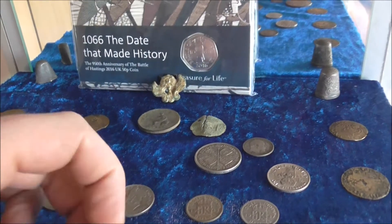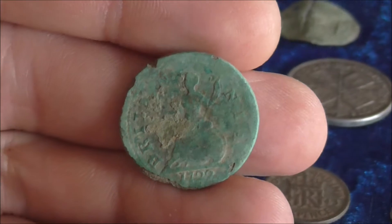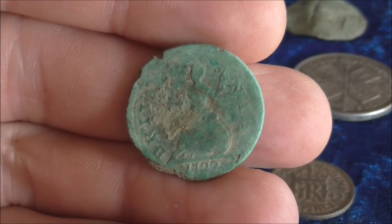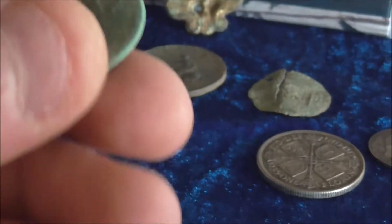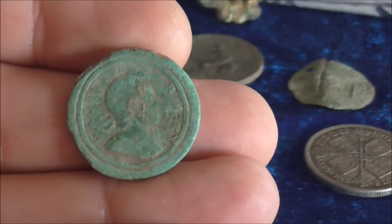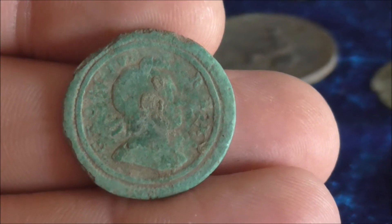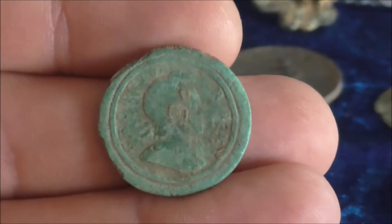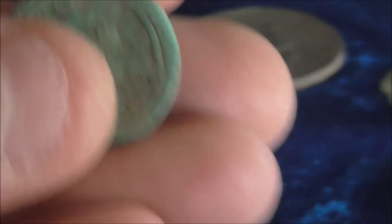This here is, I think, called a dump issue — 1722. That was quite a surprising find because I'd not really seen any of these before. I think it might be a George the Second, or possibly earlier — I'm not too sure. It's in really bad condition.